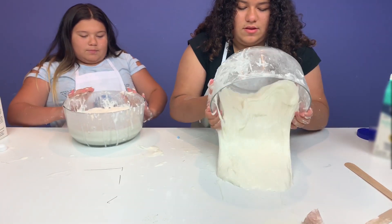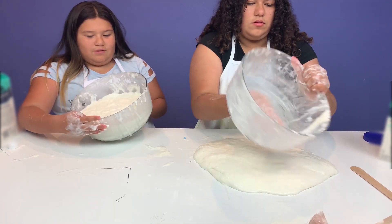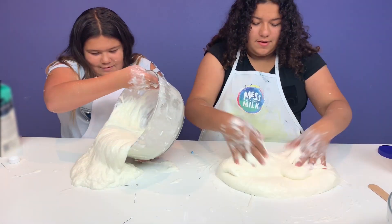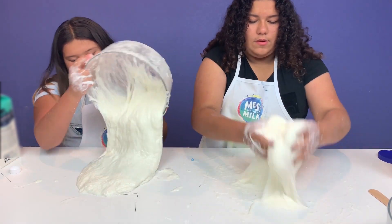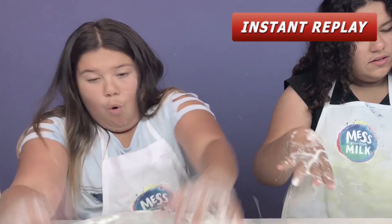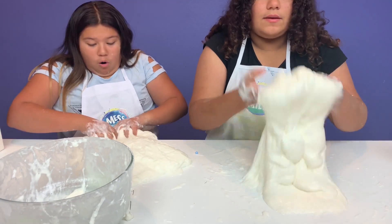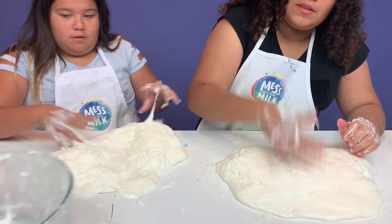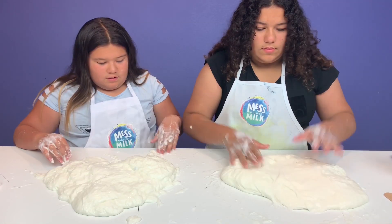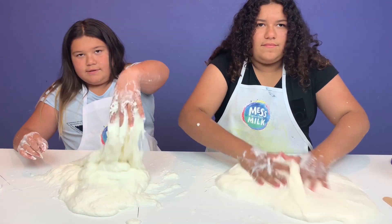Okay guys, this is actually really cool - this is one way to mess with your milk, a fun way! It's kind of sticky - sticky - but at the same time, if you put your hand in it, it's sticky but then it goes around. This is so cool! It kind of looks like curdled milk, guys.